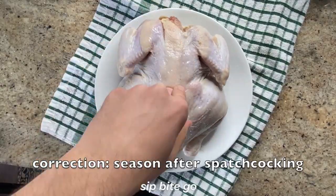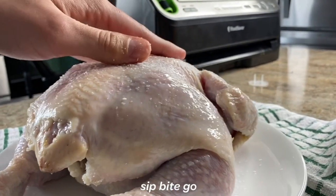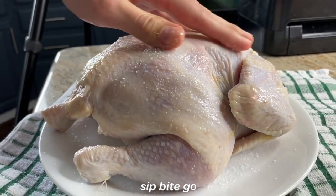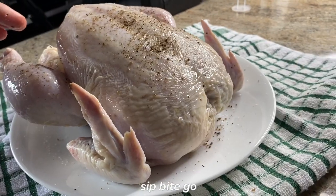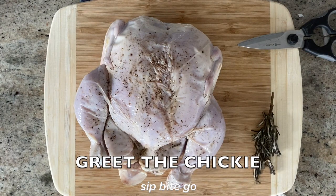Once the chicken is dry, you can season it, but actually you're going to want to spatchcock it first. Let it rain salt — it's important to spatchcock the chicken so it cooks evenly.